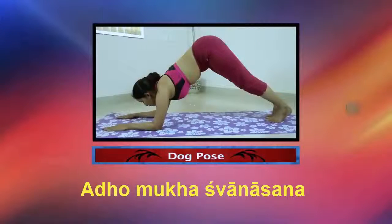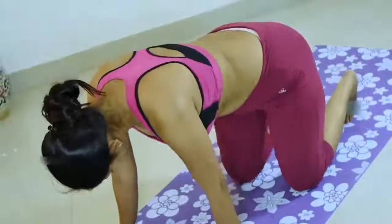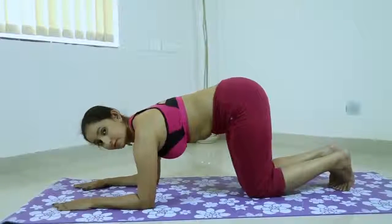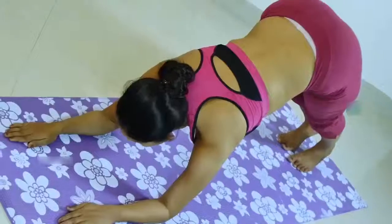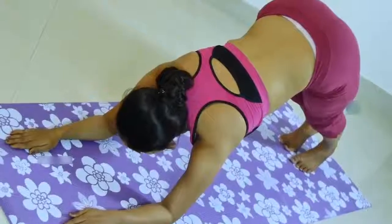Dog pose with variations. Come onto the floor on your hands and knees. Set your knees directly below your hips and your hands slightly forward of your shoulders. Spread your palms, index fingers parallel or slightly turned out.